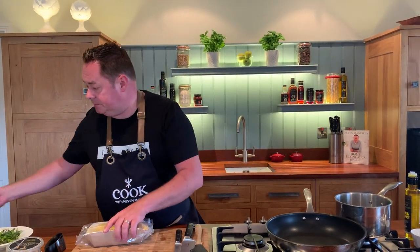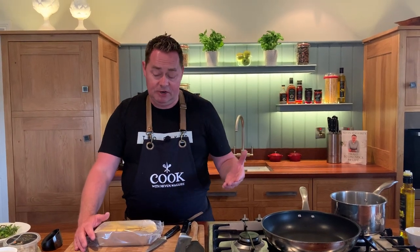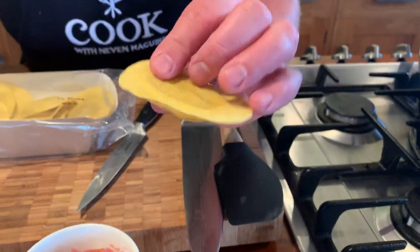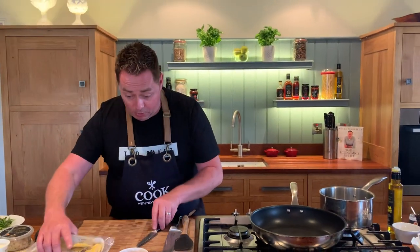First thing we're going to do is open these up so I can show you them. If you're not going to use them all, just simply wrap them in cling film and keep them in the fridge — there's a great shelf life on these. This is what they look like, a little hat, like a little ravioli. We're just going to blanch them in some salted water in a moment.